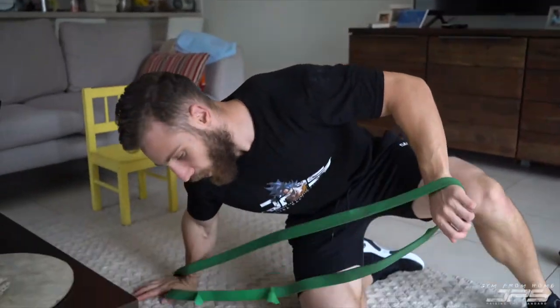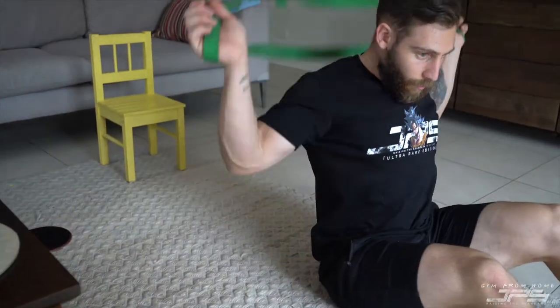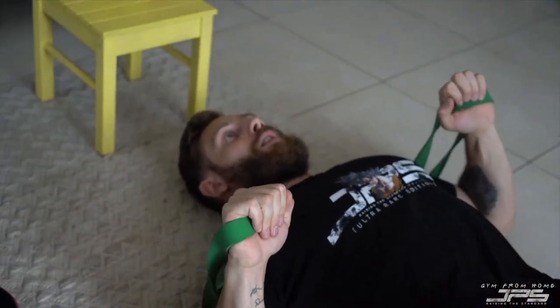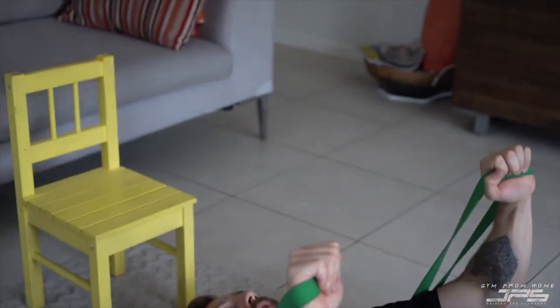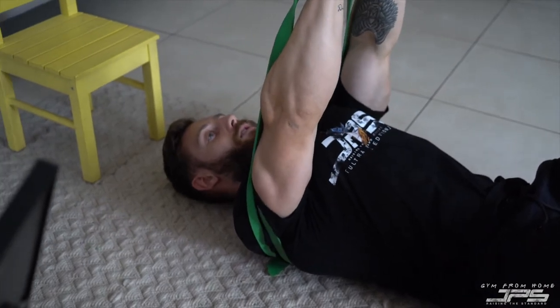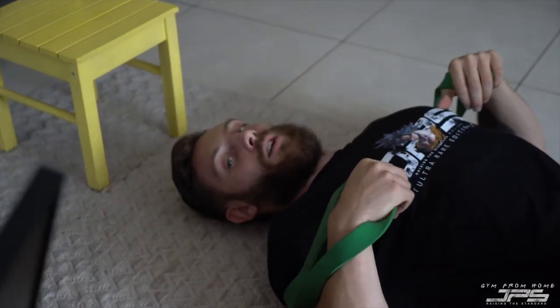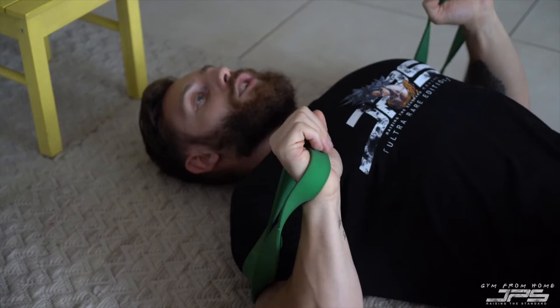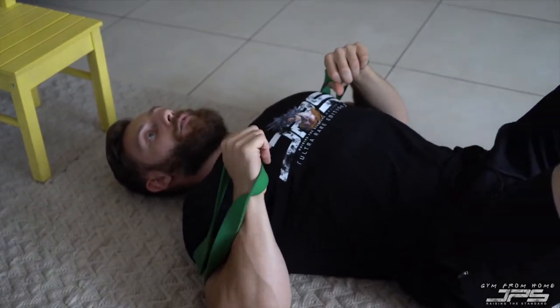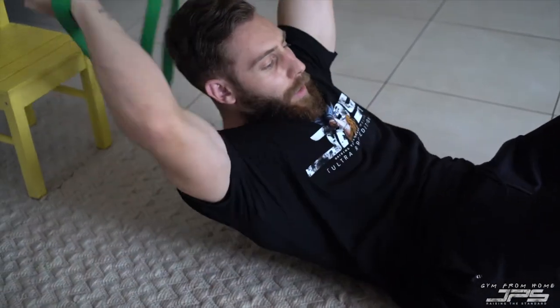Another great way to use the band to train the chest is to line the band underneath your shoulders, lie back, and similarly to a dumbbell press, push up and squeeze your chest. Then back down and repeat. These are great exercises especially if you have a thicker band because they can be quite challenging — just nice control all the way down.